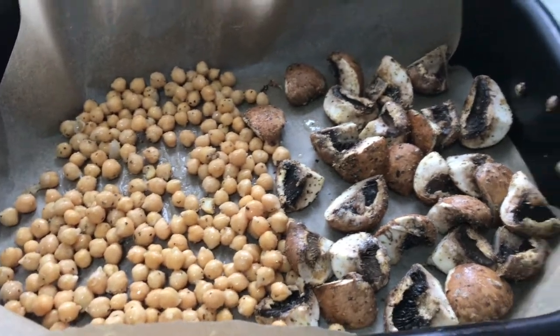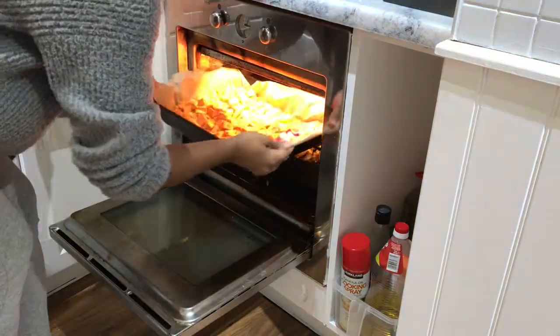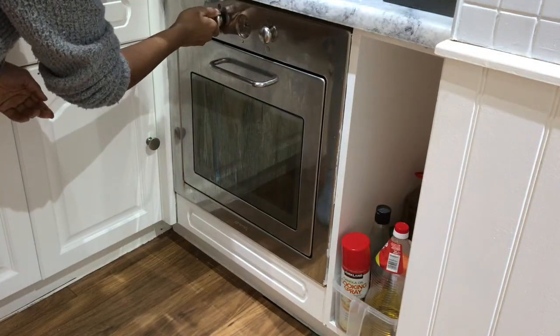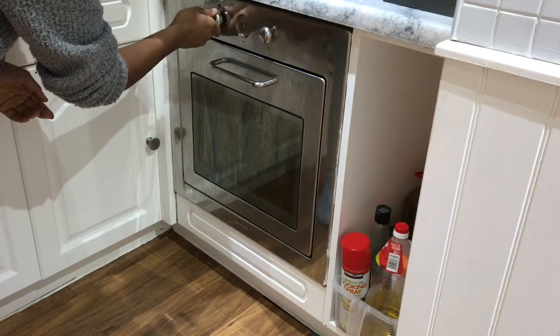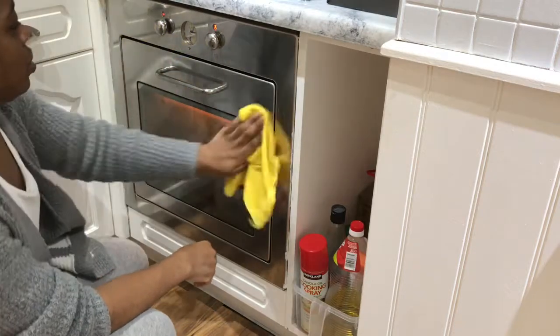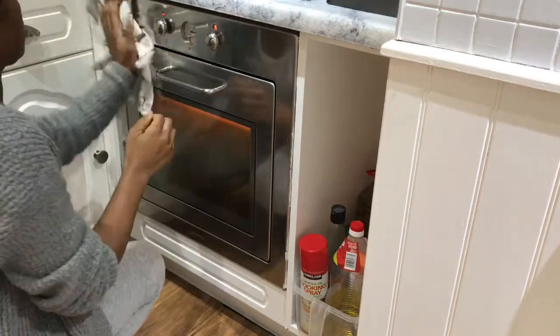I put everything in the oven at 180 degrees centigrade for about 20 minutes — that's all the time it takes for the sweet potatoes and everything else to cook. I also added some chickpeas in there — true bottom-of-the-cupboard cooking! While that's in the oven, I realized I hadn't cleaned the outside of the oven, so I need to get that clean.